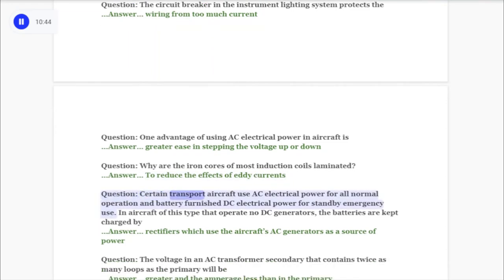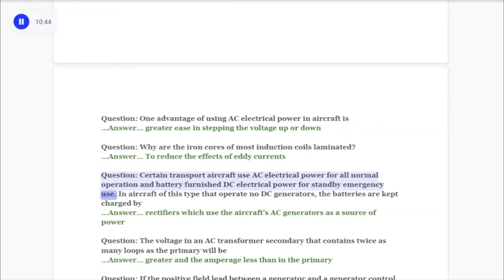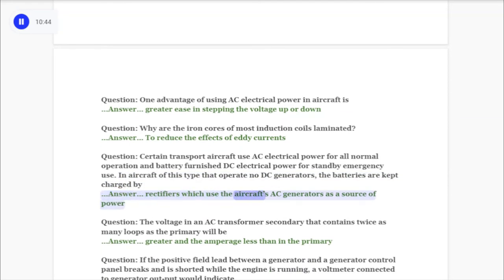Question: Certain transport aircraft use AC electrical power for all normal operation and battery-furnished DC electrical power for standby emergency use. In aircraft of this type that operate no DC generators, the batteries are kept charged by answer: rectifiers which use the aircraft's AC generators as a source of power.